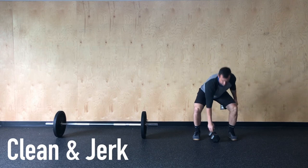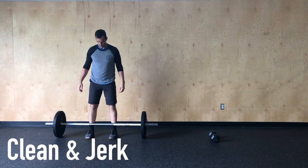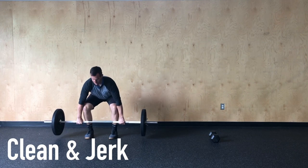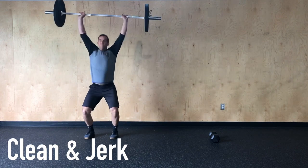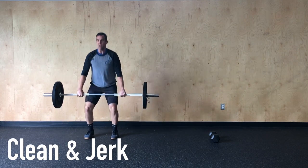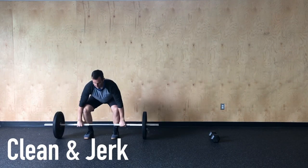If we're using a barbell today, again we're going to load it with a moderate weight — perhaps 155/105 might be prescribed at the gym — and decrease the reps to eight. We're going to jump that weight up to the shoulder and make sure that we're push jerking that weight up overhead, dropping below it and standing up fully before allowing that bar to come back down to the ground.